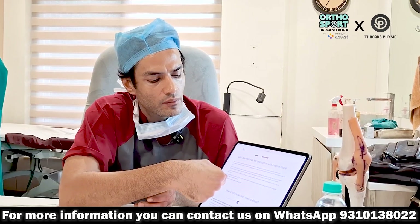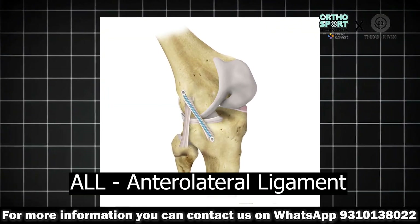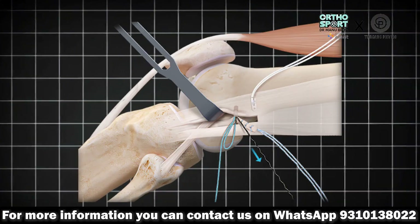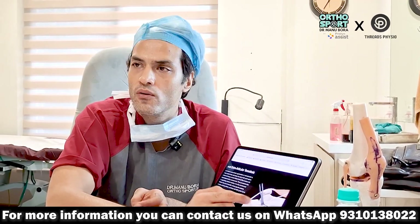The combination of ACL plus ALL gives better results — it reduces re-injury and helps in recovery. This ALL ligament breaks along with the ACL. We can reconstruct the ALL from fiber tape or from the tensor fasciae latae, which is called LED. Even with LED for the ALL, we still get less failure. So we will do ACL reconstruction with quadriceps tendon and also reconstruct the ALL.